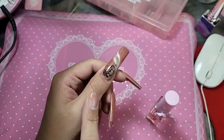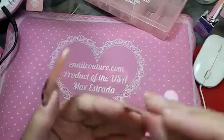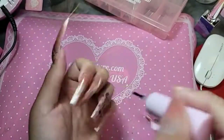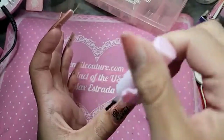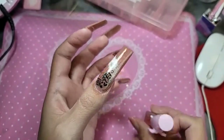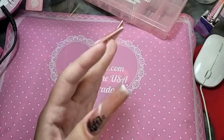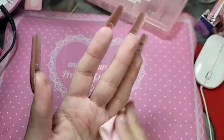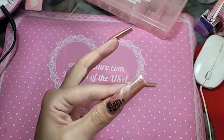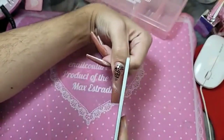After the hand comes out of the lamp, wait 10 seconds for the nail to cool down before applying Cotton Candy Cuticle Oil. Let's touch up those sides and make sure she's skinny mini.